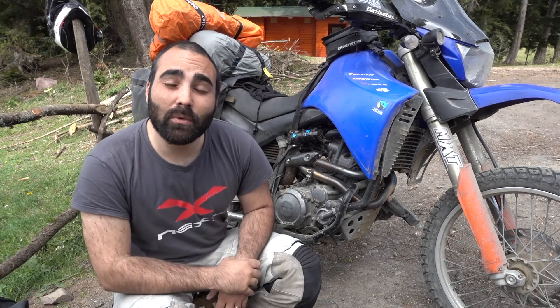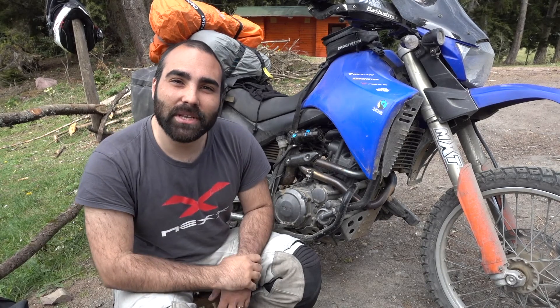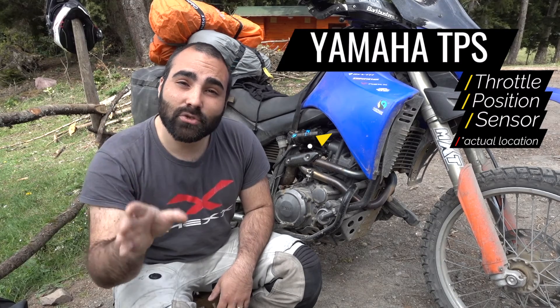I am Zain, and on this segment of T2Y we talk exclusively about motorcycles and motorcycle-related subjects. Today that brings me to a motorcycle-related subject: I want to talk to you about Yamaha's TPS — the throttle position sensor.